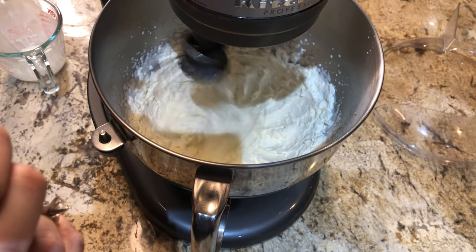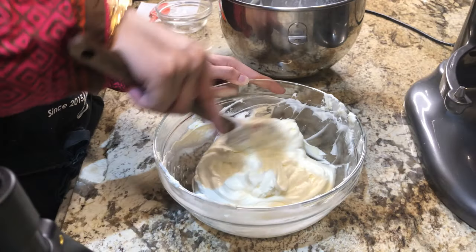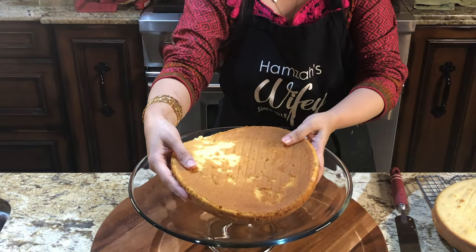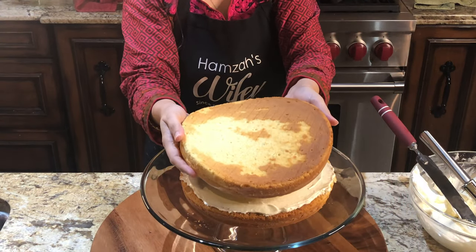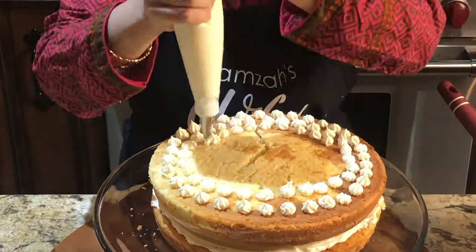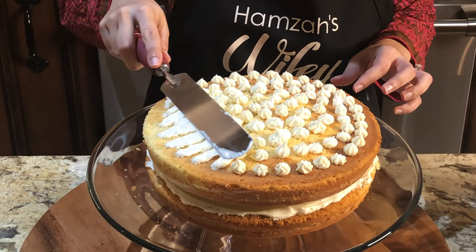We did a lot of effort. We did not plan it, but at the last minute we decided to make an amazing and delicious cake which is an Independence Day special. Don't forget to like, share and subscribe to my channel. Thank you so much for coming to my live stream and supporting me and loving me so much.